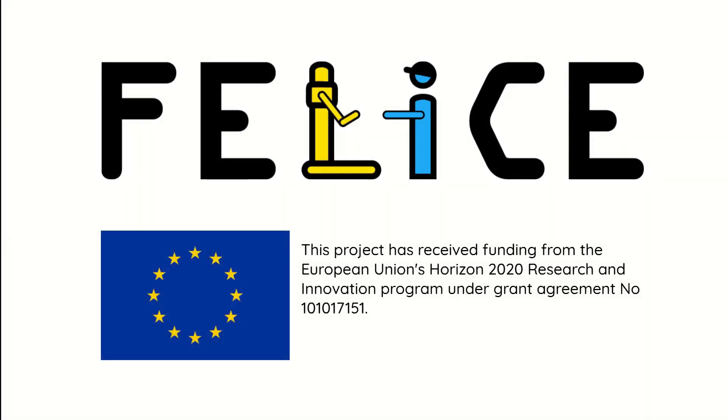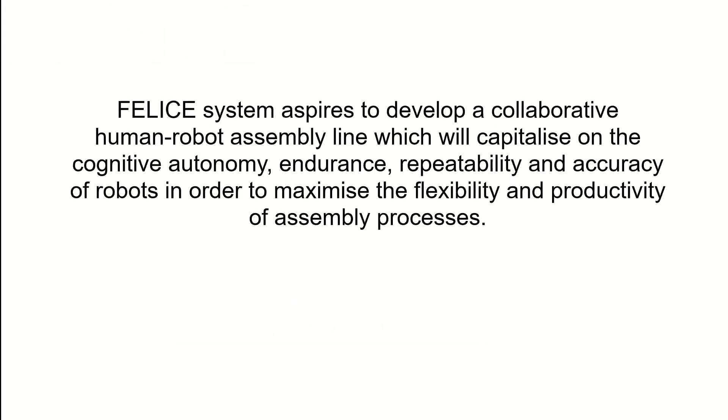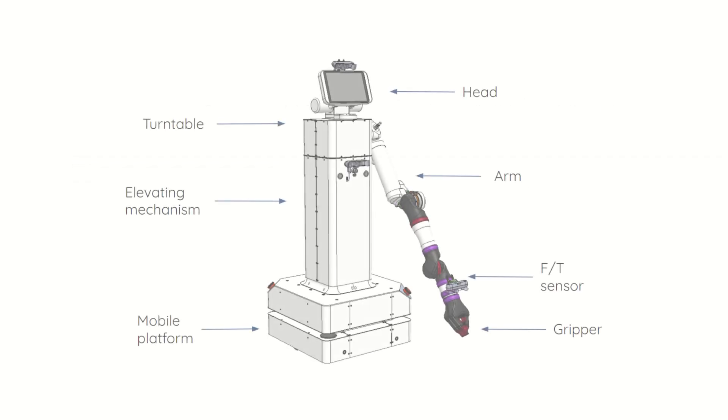Welcome to the first overview of the Felice Collaborative Robot Prototype, a component of the innovative Felice system. The Felice system aspires to develop a collaborative human-robot assembly line which will capitalize on the cognitive autonomy, endurance, repeatability and accuracy of robots in order to maximize the flexibility and productivity of assembly processes.